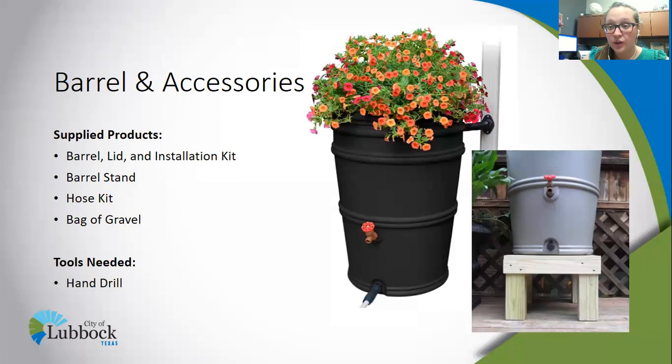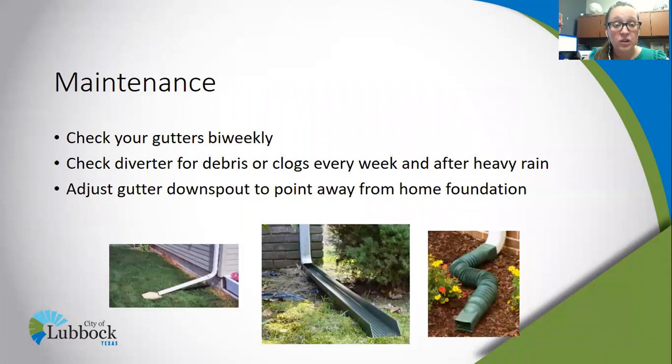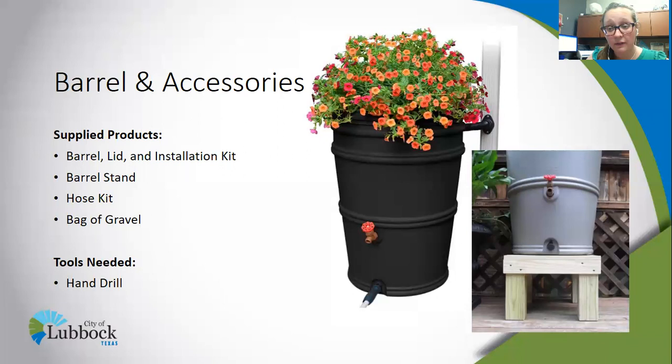Once you've got everything put together, there are a few basic maintenance tips to follow. First, check your gutters bi-weekly for any clogs or debris buildup. Second, check the diverter — the diverter is this attachment into your gutter. That's where the water goes into the barrel, and where the overflow will exit the barrel and back into the gutter.